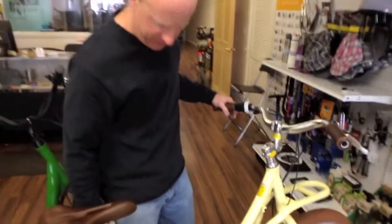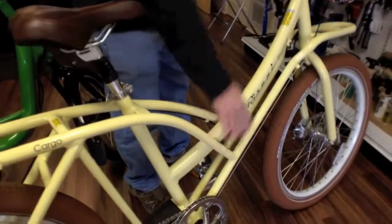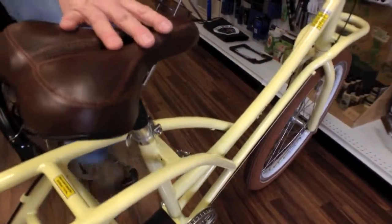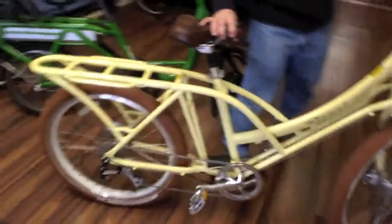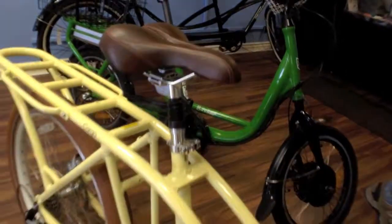One of the features that's really thoughtful — that I love — is the asymmetric frame. When I asked him how that works, it's so you can step over it without catching your foot. That is so cool. I love small manufacturers that I can call up and chat with. I'm really excited to see how far these go, and excited to be one of the first dealers for him. He's got a seat post shop there.